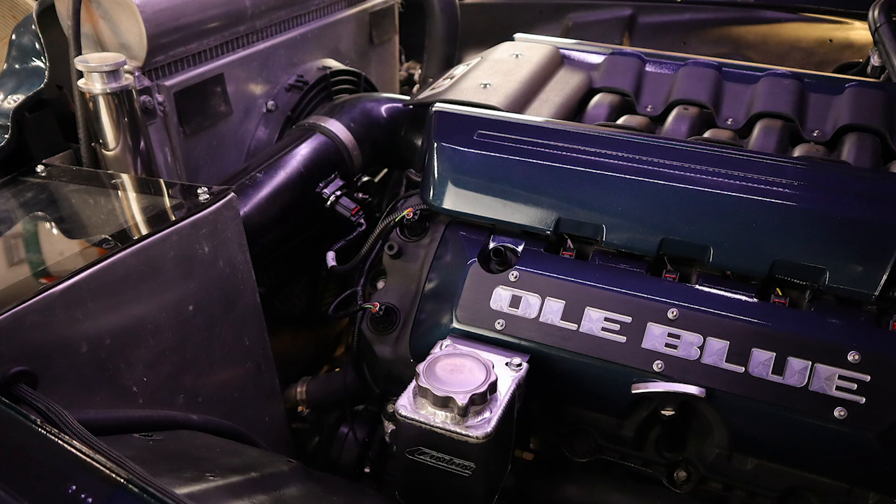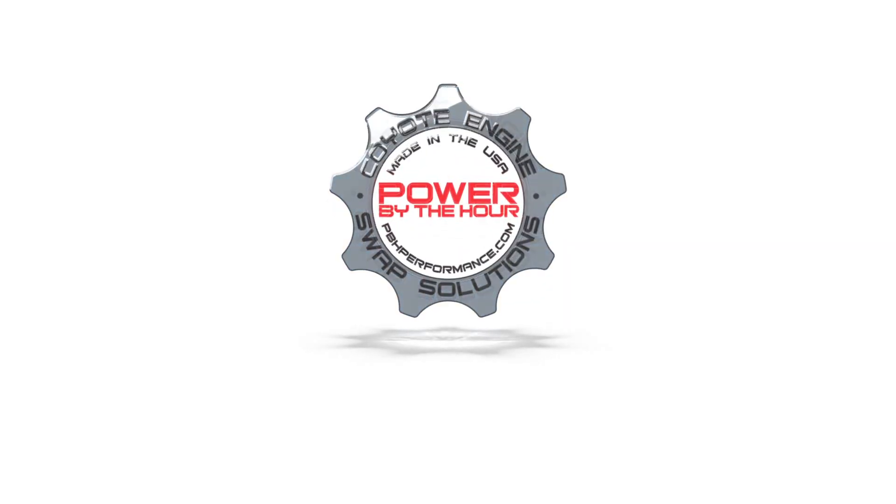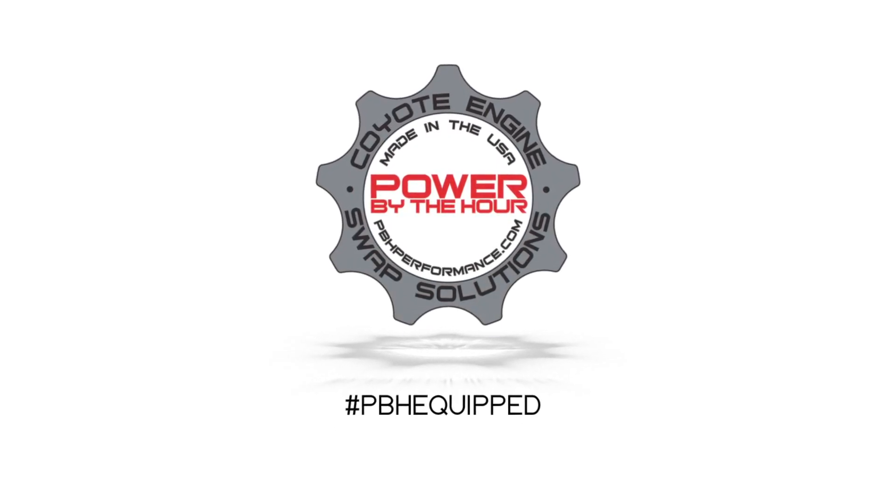If you have any questions about the products we use in this video or the installation, make sure you post it up here in the video itself. You can also email us at info@pbhperformance.com. Make sure you subscribe to our channel and hit that notification bell — hit 'All' so you don't miss any of the upcoming videos or live broadcasts. We'll see you next time.